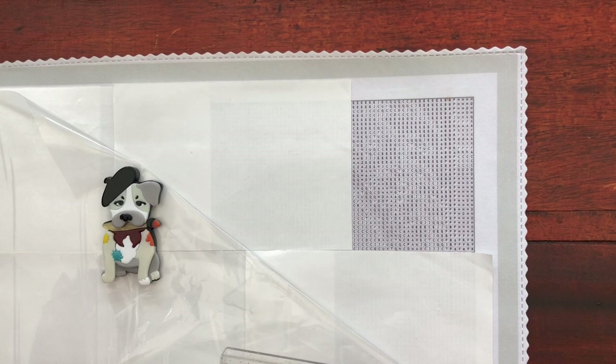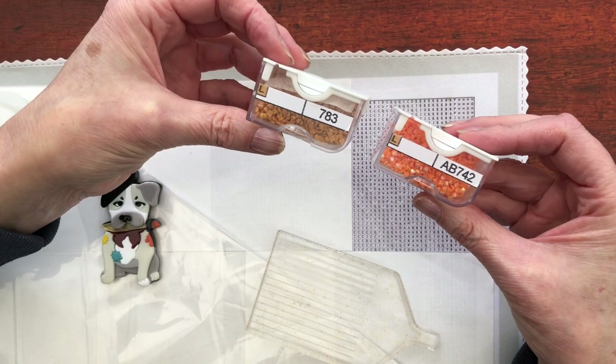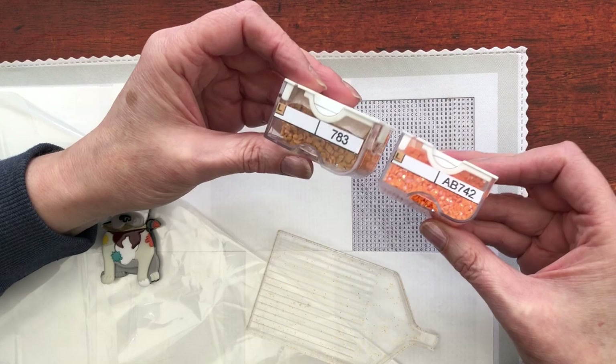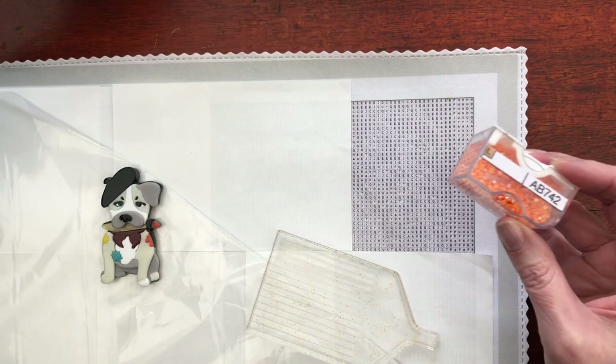And what I have decided to do since unboxing and kitting up - if you remember or if you saw on those videos - I've got two L symbols. We've got 783 and we've got an AB742, quite different in their colourways. I have decided to put them down as ABs because they will be easier to spot if I do want to change some out for this colour. I may do a mix and match, or I might keep them all as ABs. So I am going to put down any Ls as AB.